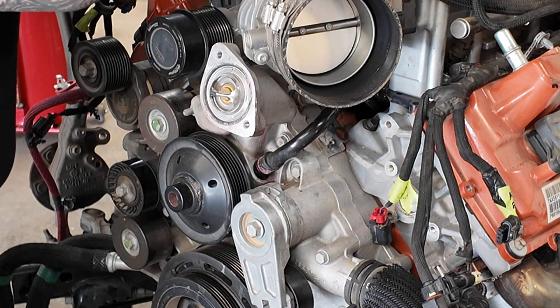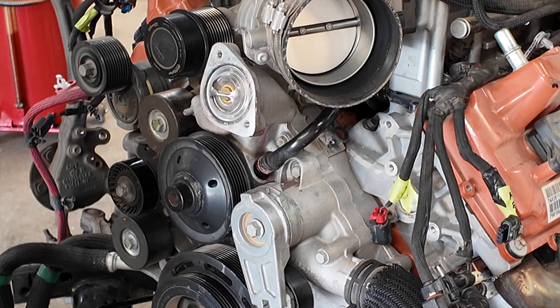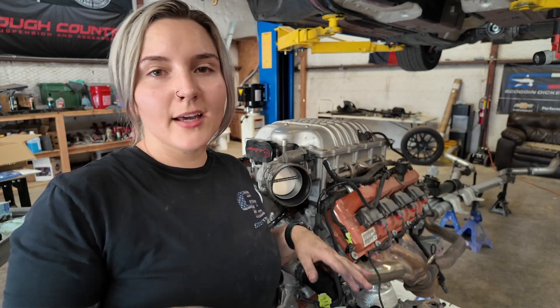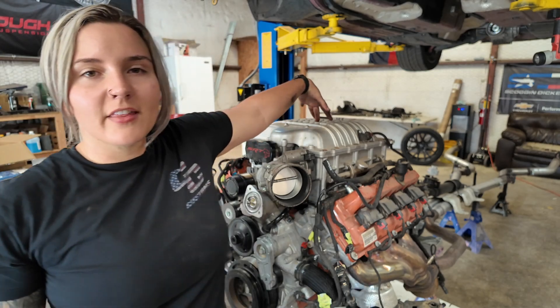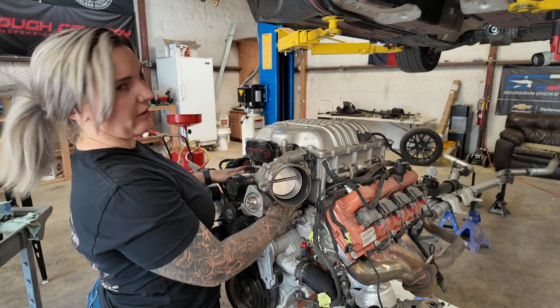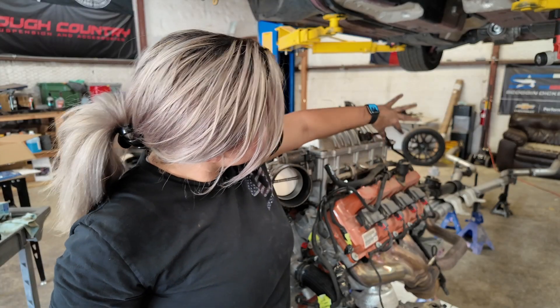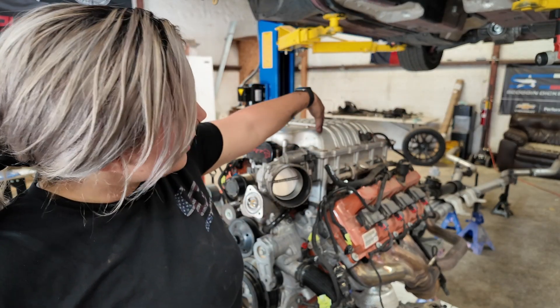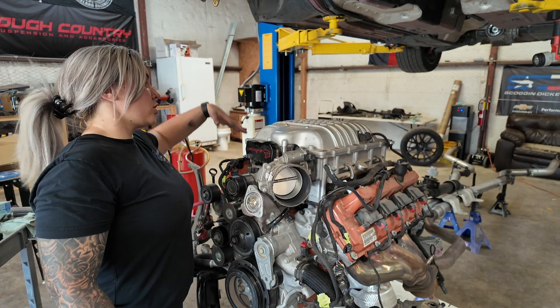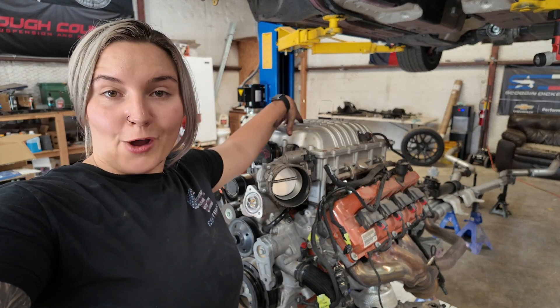There's a second hold-down bolt on the back side. For better and simpler access and visualization, I'm going to go ahead and take the supercharger off entirely. That way I can better show you how to get into all the little areas that are hidden down underneath. So we're going to begin by disconnecting all the wiring harnesses that attach to the supercharger on both sides.